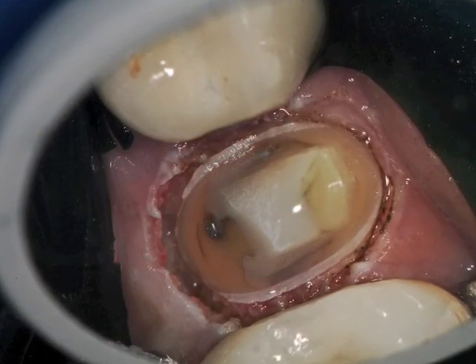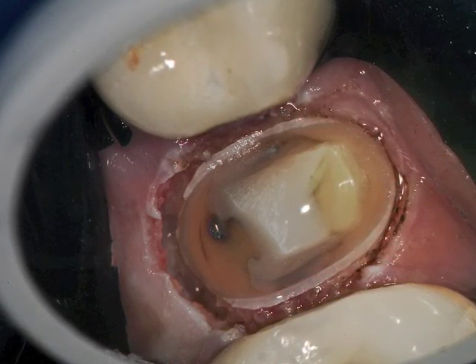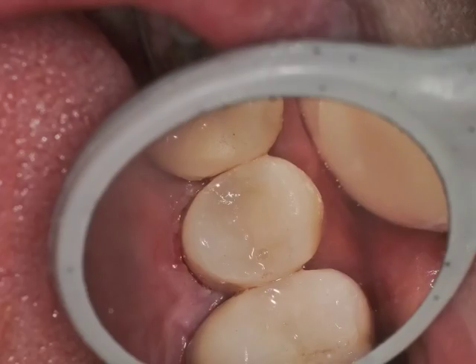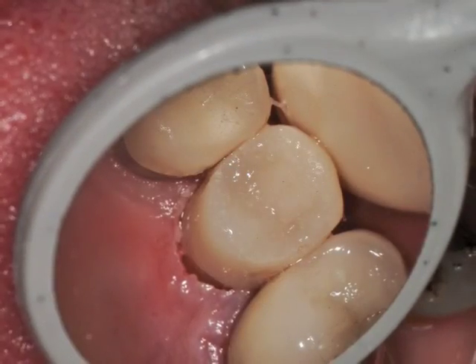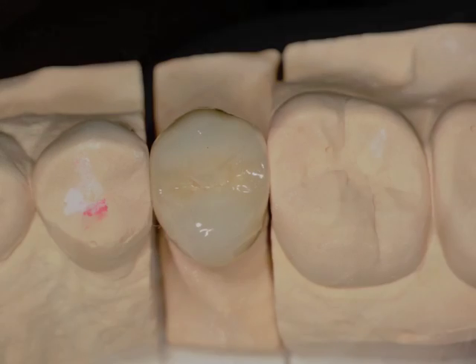At high mag, you can see the only crown lengthening was done on the palatal, and at very high magnification, you can see the small pin and how clearly definable the margins are. Provisionals were placed, and the provisional restoration was placed with an attempt to push the tissue back a little bit, particularly on the palatal. Impressions were taken and the patient was reappointed for four weeks.